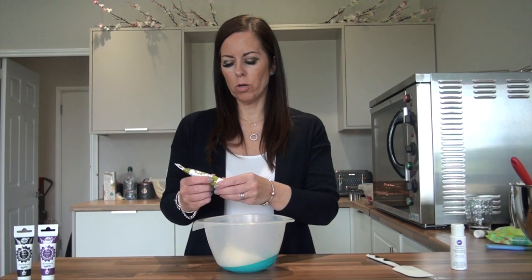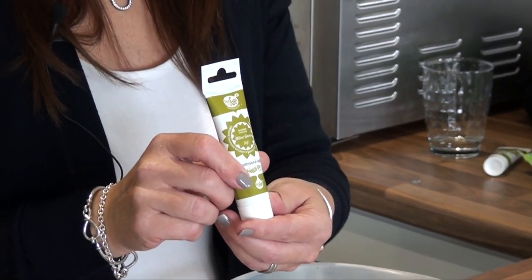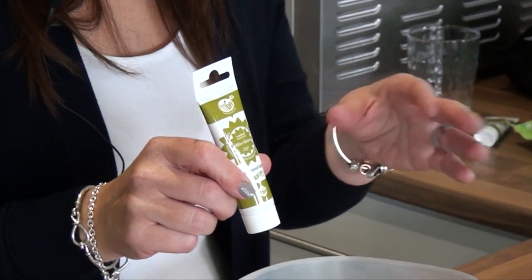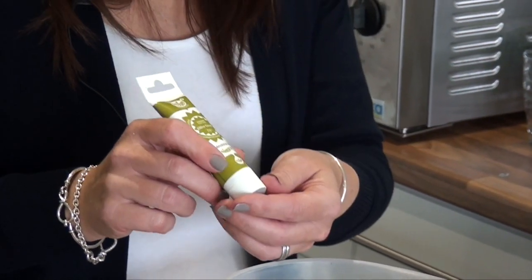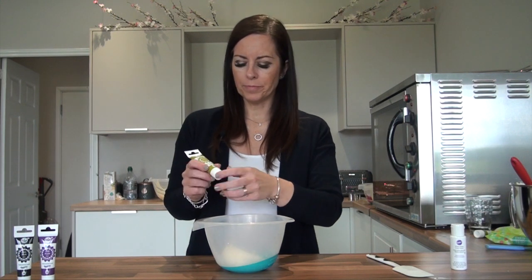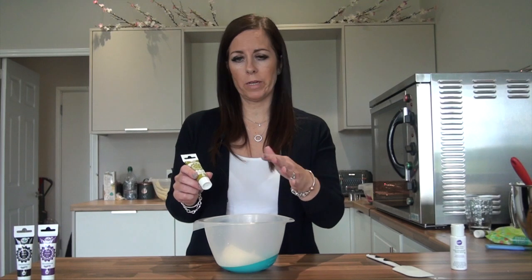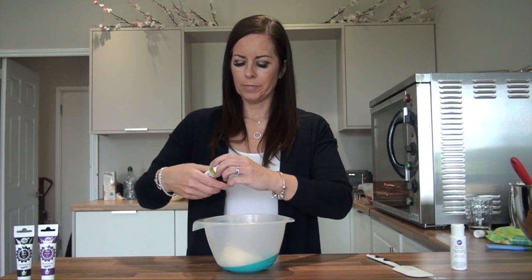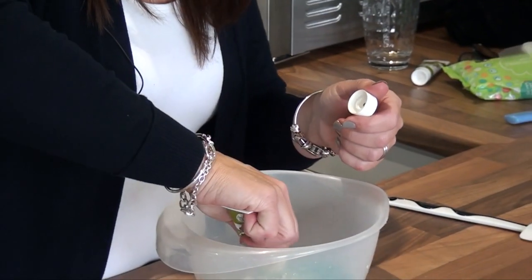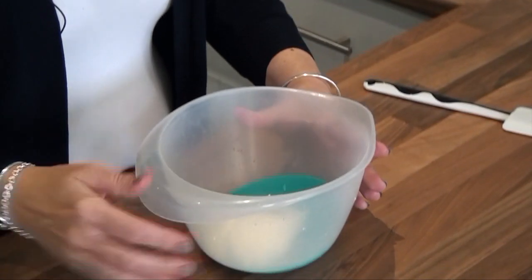The green I use is Pro Gel olive green — I only ever use this color on all of the flowers. I find all the other shades of green that Pro Gel do are too artificial; this is the most realistic color. Unless you're doing Christmas trees, then you can use their holly green, which is fantastic for that. But for flowers, I always use olive green.